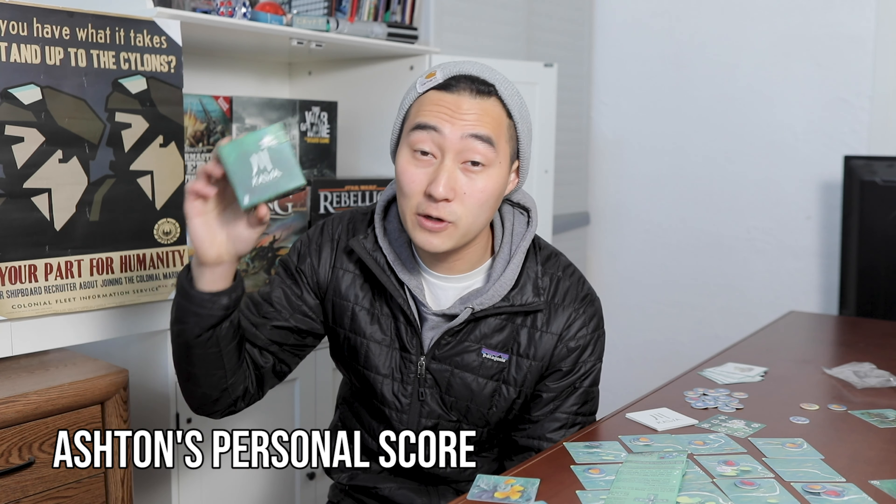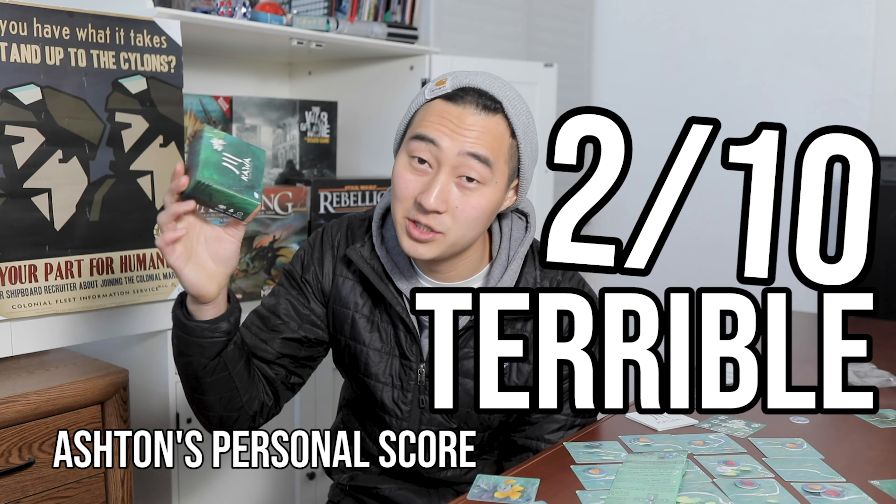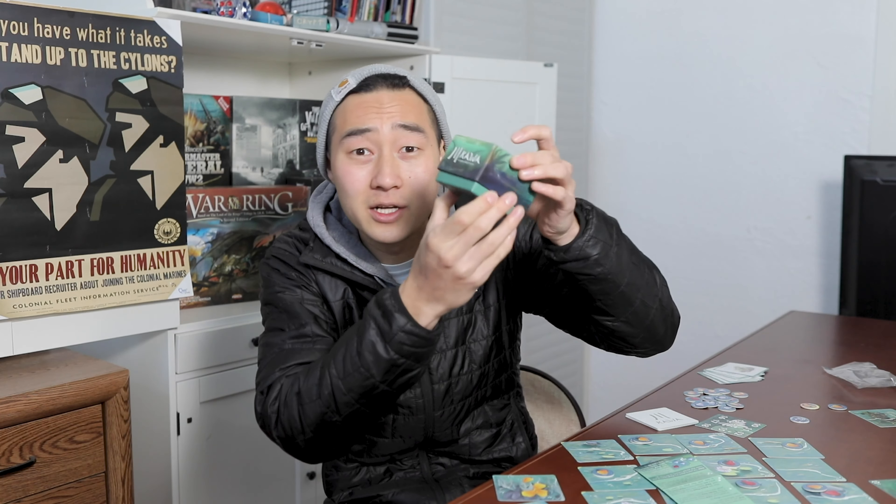My personal score for Kawa is going to be a 2 out of 10. I really, really do not like this game. I got sucked in by the unique looking theme, the cool components, and the box where everything just fits inside so nicely — but my impression of this game got worse and worse over time.